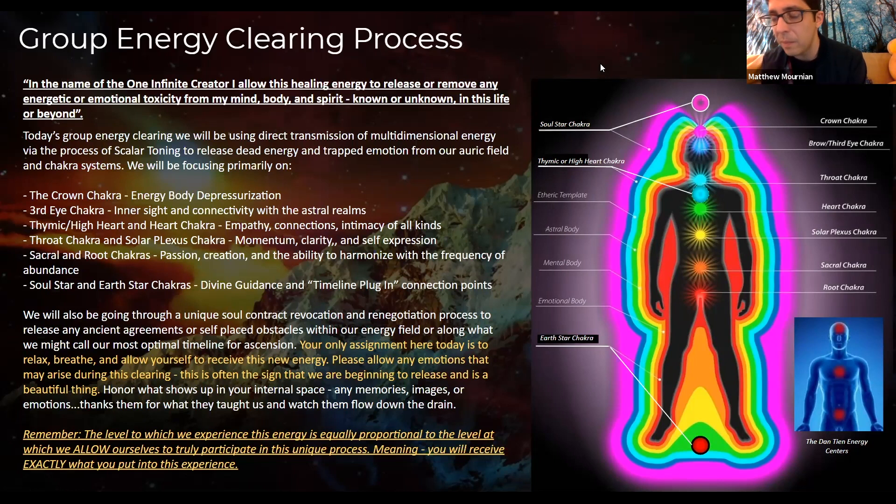It's an ability that each and every person has, and it's the primary energetic modality that I teach and use in these clearings. We're going to go through a specific meditation, synchronizing our energy fields as a group. We start out with a relaxation process — we breathe into specific areas of our bodies in a synchronized fashion, kind of locking in and creating a field of energy.